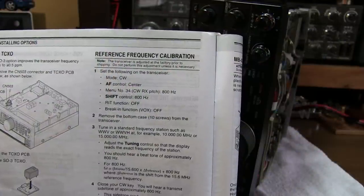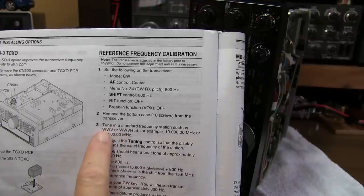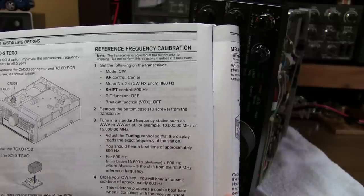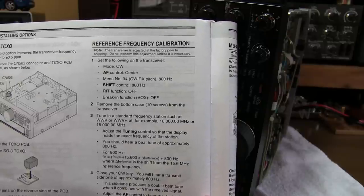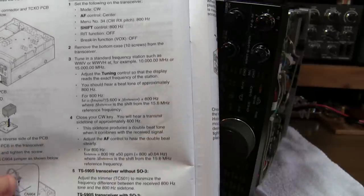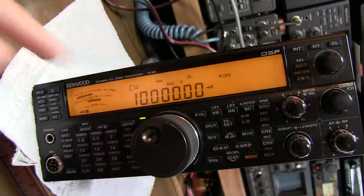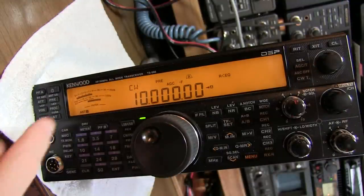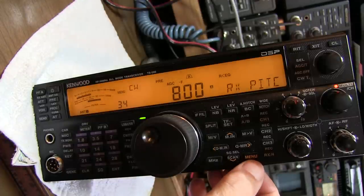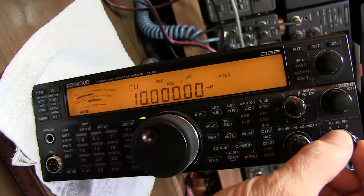The next step is to fine tune the frequency of that reference oscillator. We're going to do so by using a standard reference frequency like WWV or WWVH at 10 MHz or 15 MHz, and beat the transceiver's CW side tone against the carrier heterodyne when listening to that station in CW mode. The process is all written out in the manual. I've got the rig set up in CW mode, tuned to WWV at 10 MHz, with the CW side tone at 800 Hz as specified in the manual. With the volume turned up, we should hear the heterodyne of the carrier at 800 Hz.